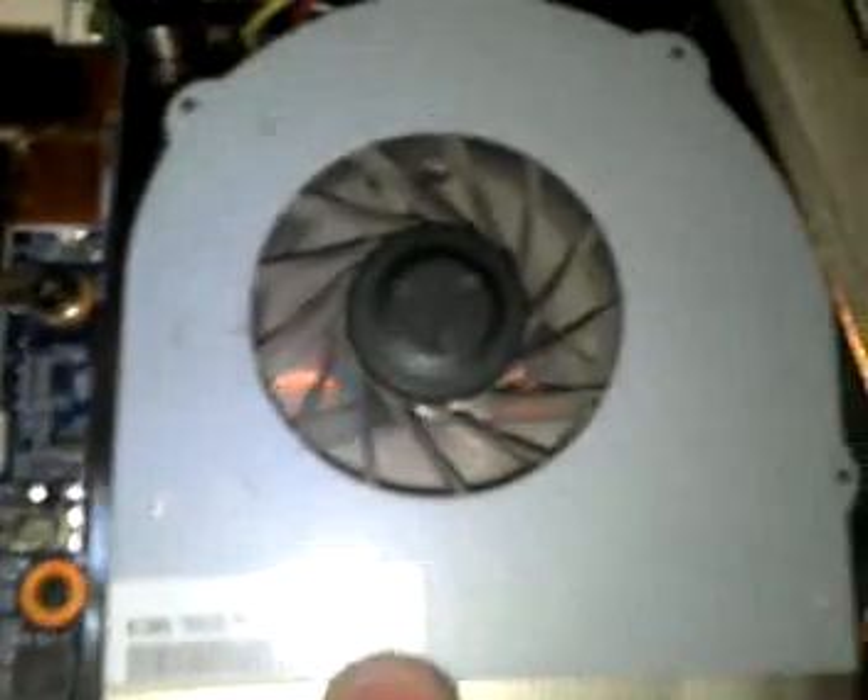This is the fan. So you can see it's not a woofer. Looks like I need to paint that too. Also, remember to always unplug the fan.